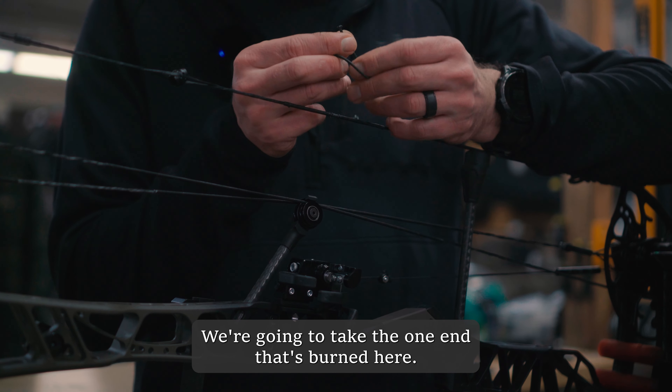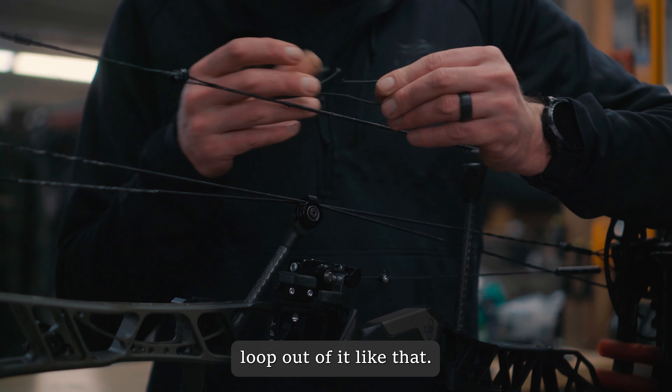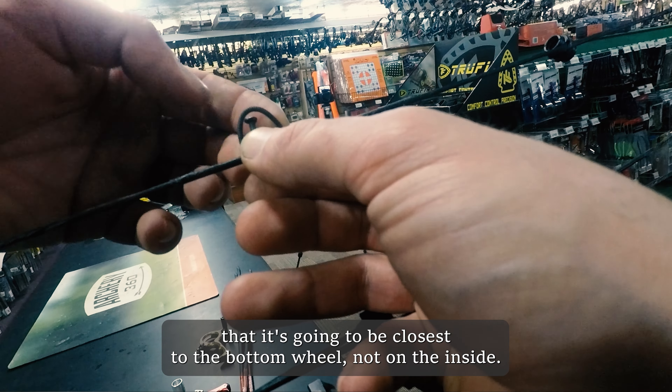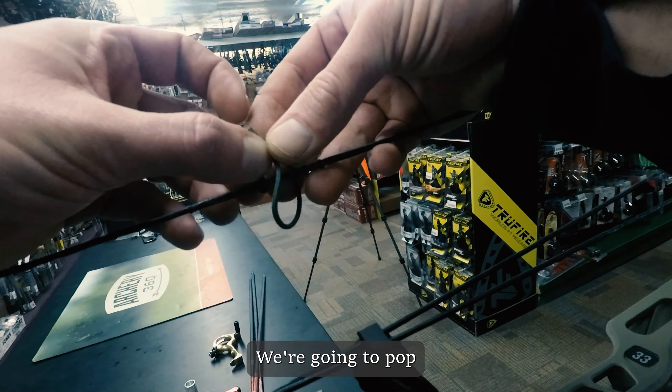Take the end that's burnt and make a little loop out of it so you've got two sides. You're going to take the burnt end — that one's going to be closest to the bottom wheel, not on the inside. Pop the long piece of string through that loop hole, then pull them tight so they're nice and snug up against that bottom nock set.